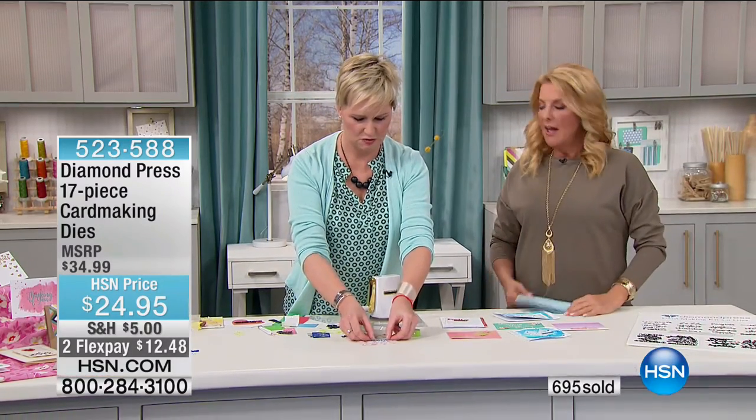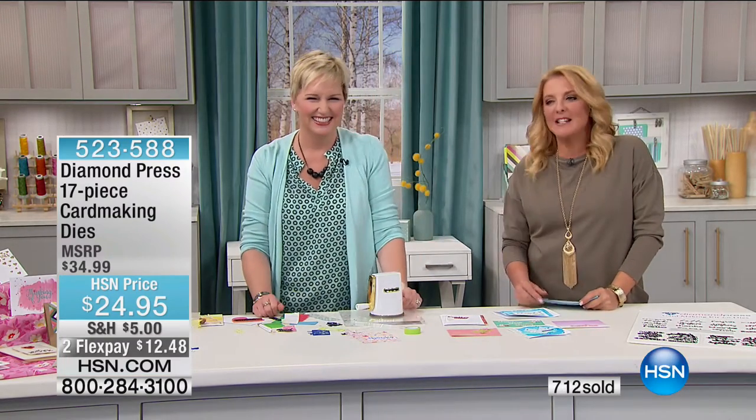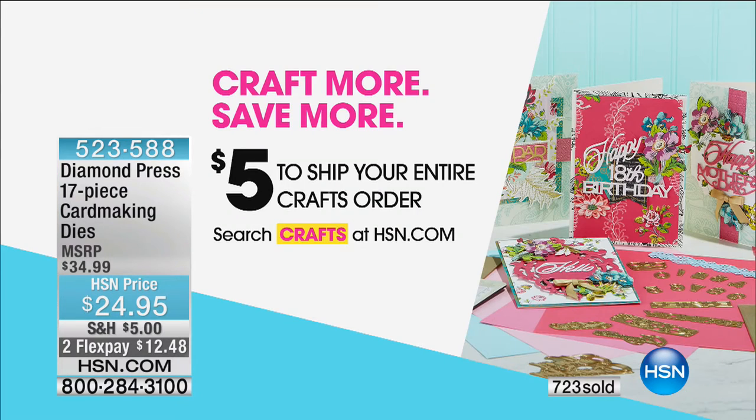This is going to be such an effective addition to your scrapbooking world and a great complement to the Today's Special. Thank you so much, Beth. We've got two more great items coming up — stay on the line because it's a neat kit and you don't want to miss out. We have one half hour to go to take advantage of our $5 offer — $5 to ship your entire crafts order.